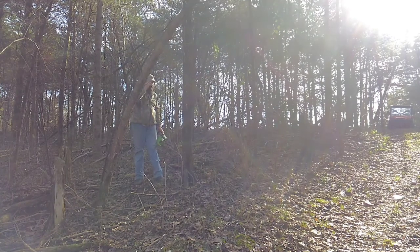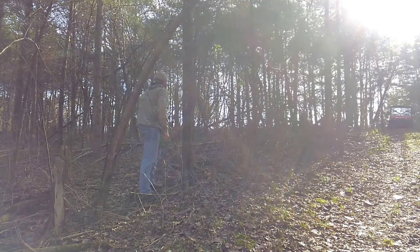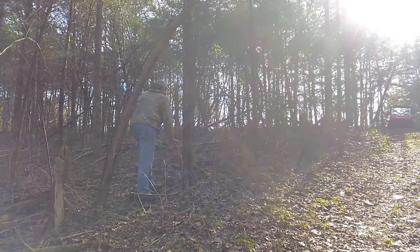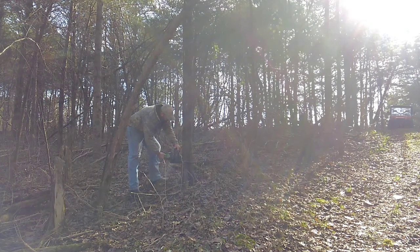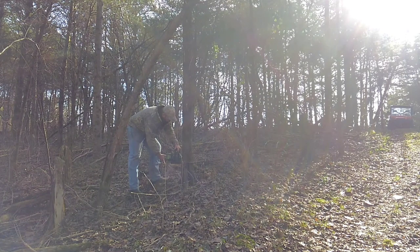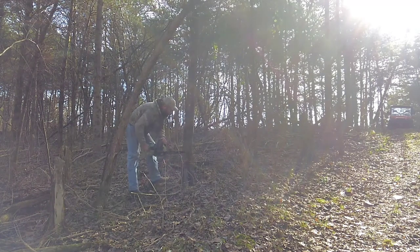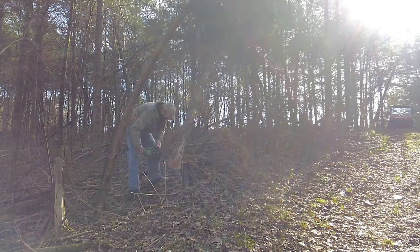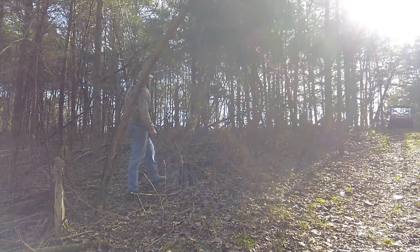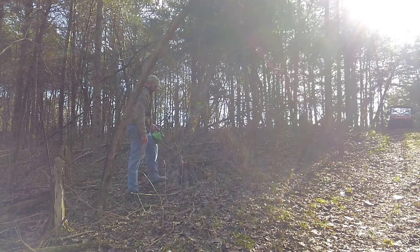I'm gonna put my glasses on first. I'm gonna try to drop this tree that way. Now I'm gonna clean this up a little bit and start limbing it, then I'm cutting me some 10-foot logs out of this.